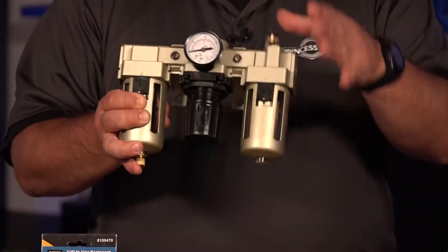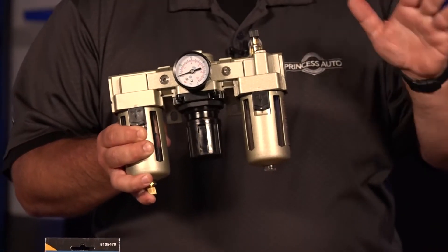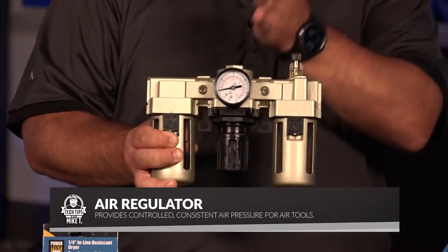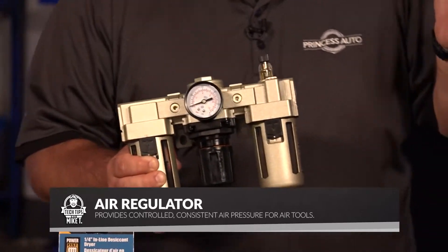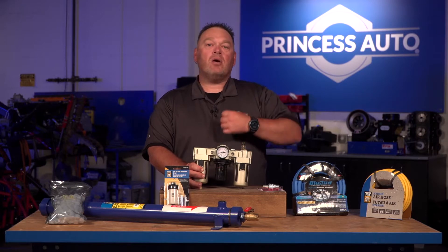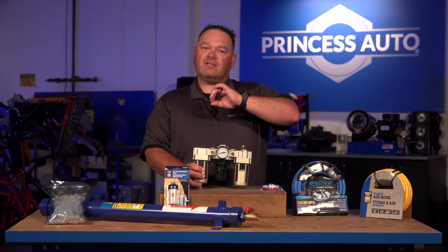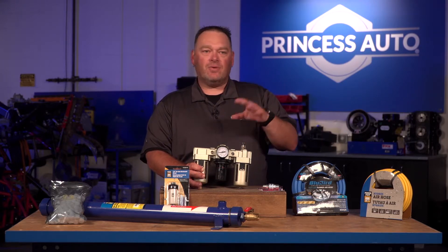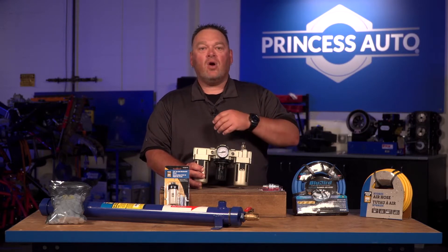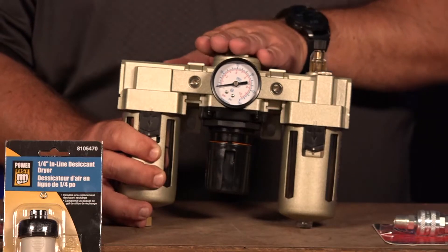The air filter is an optional thing. It can be part of a kit unit, or you can get them individually and put them throughout your system. These are regulators — you want to regulate your air pressure to the tool you're going to be using. Not all tools are regulated at the exact same pressure; most average around 90 PSI. You might have something that's an anomaly, like a touch-up paint gun that only needs 40 PSI. A regulator will handle that for you.